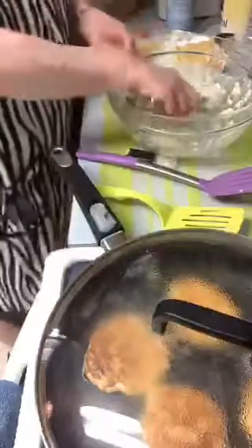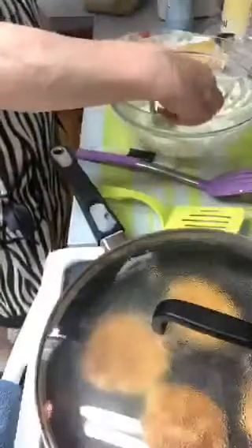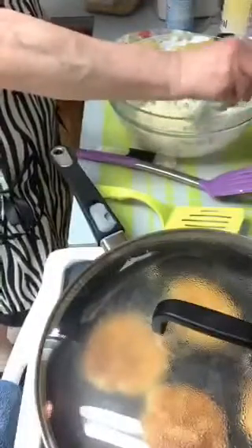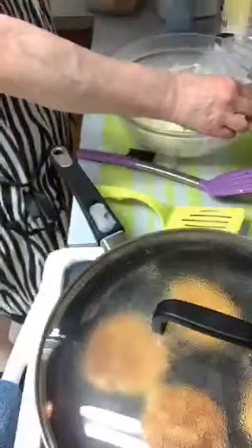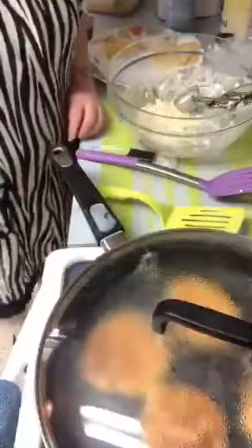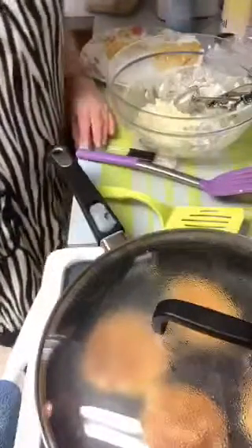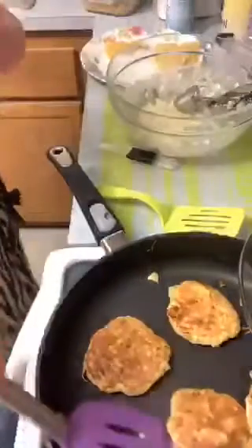I got them perfect. It takes a little bit - the first ones you do are like the first pancakes, not always the best. But as you start working with them they come out right, and those will be real good on a sandwich. I've got a little bit of batter left. Turning it up a little bit on high helped them get a little more brown. I love onions a lot - onions are so good for you.